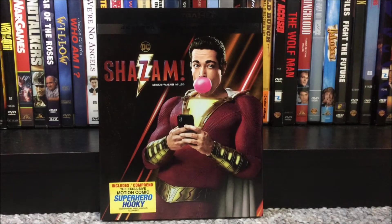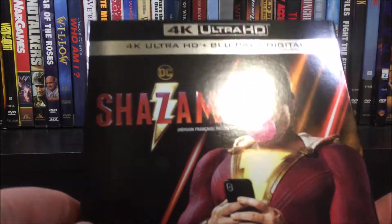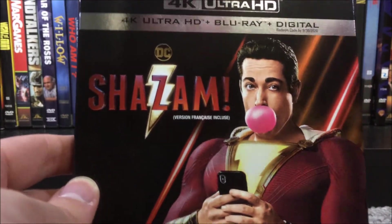What's going on guys? It's ThatGuyWithMovies back here again. Today we're going to be doing another brand new unboxing. This time it's going to be on the 4K Ultra HD plus Blu-ray plus digital combo pack of — because you gotta yell it — Shazam!